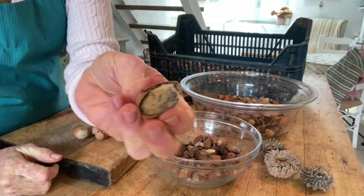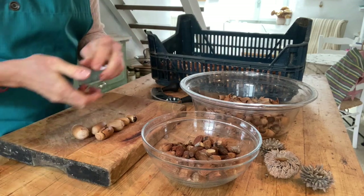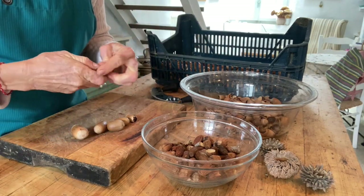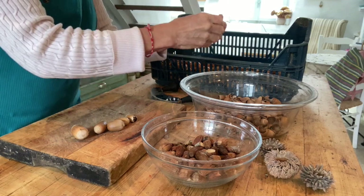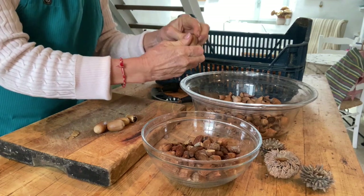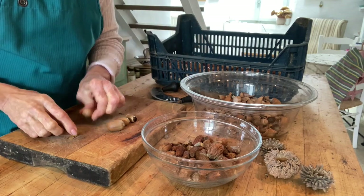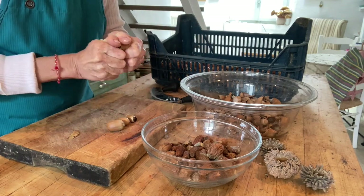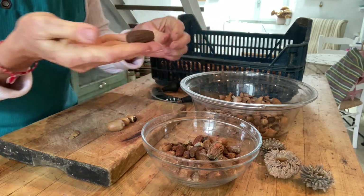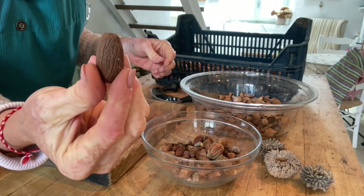This nut is moldy, so it goes in the bowl with the shells and pieces that aren't acceptable. There will probably be about 10% that are not usable — they've either been destroyed by some insect or another. You might notice large holes on the sides, but that doesn't necessarily mean the nut is destroyed if it's been dried out properly. Now there is the perfect nut — that is textbook acorn.